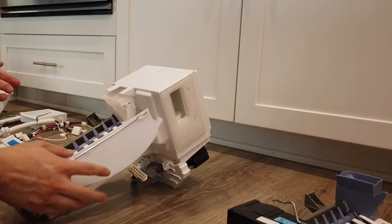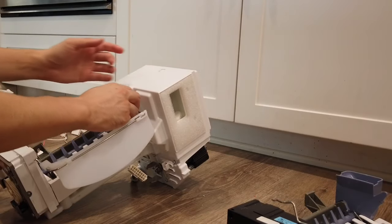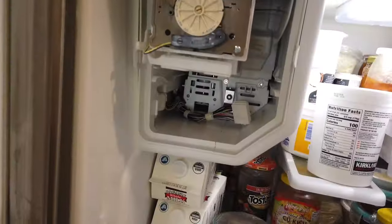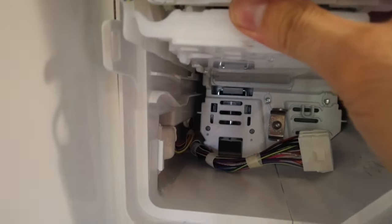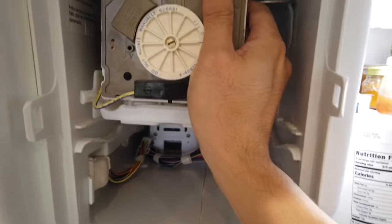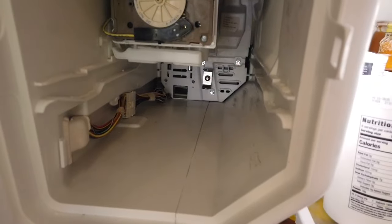Everything looks to be working fine. You may want to make some adjustments if needed. Let's go ahead and put this ice maker back in the refrigerator — do everything in reverse: when you took it out, now you're just pushing it back in. Be careful with the wiring on the bottom left — make sure it's not pinched or stuck.